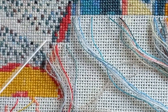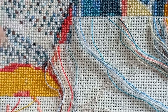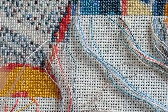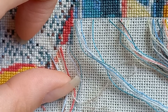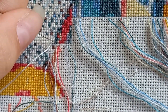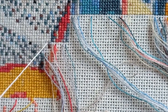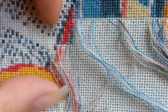It doesn't happen often, but sometimes when I pull my needle up I'll pull out a knot — because I make knots at the end of my thread to start it. Usually no problems, but sometimes it does happen. So I need to be very mindful and careful when I'm around a big completed area where I know there are a lot of knots.